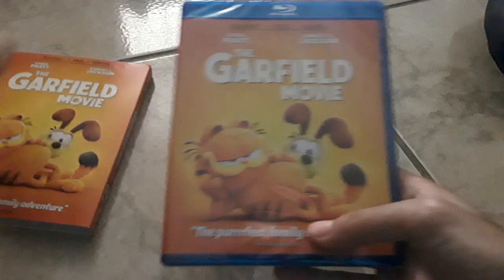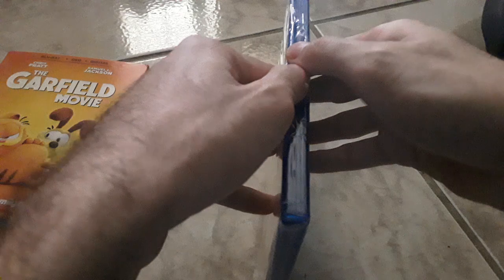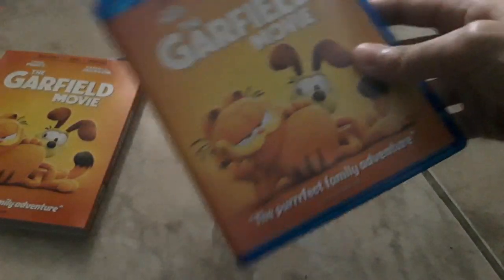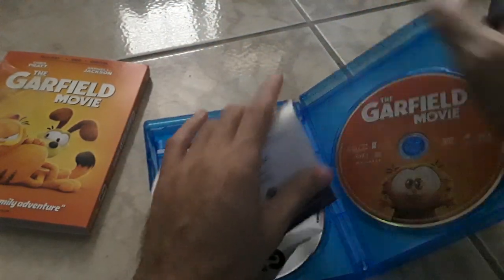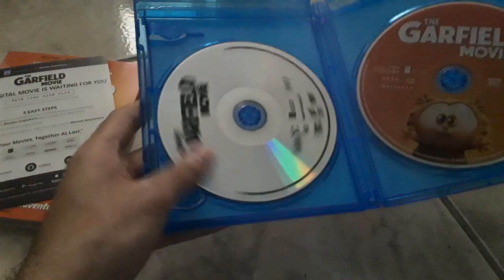Take out the slip cover and we have matching covers. Let's go ahead and open it up and see what's inside. And here's what's inside: the digital copy code, and the DVD on the left and the Blu-ray on the right.